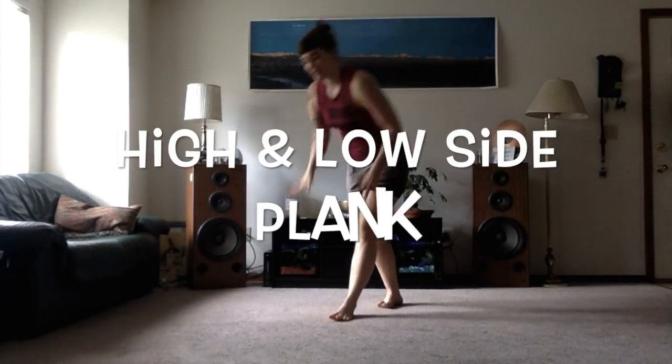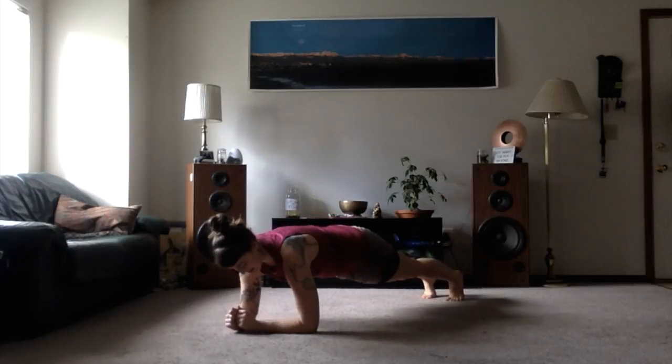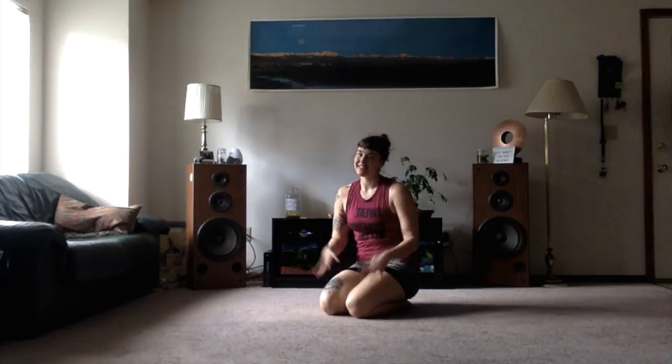Now that we've discussed a high plank and a low plank, I bet you can guess what a high and low side plank is. Let's give it a go.